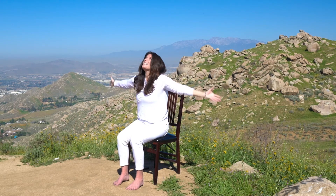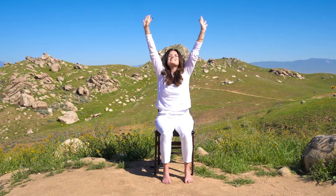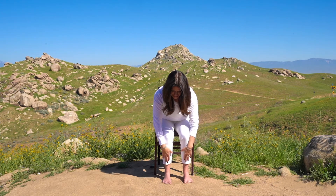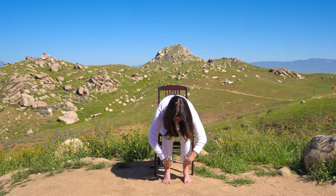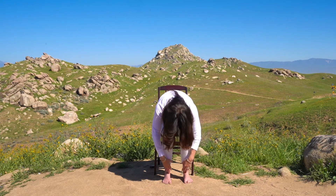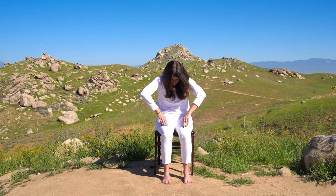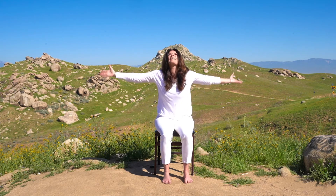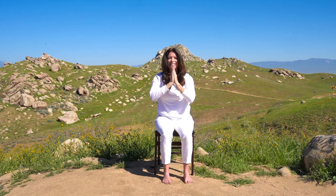Now we'll do the full sun salute, adding a cat-cow movement in the middle. The arms rise to the sky, exhaling we swan dive down. This time we put our hands on our shins with a flat back, then forward fold a little deeper, allowing the head and neck to release and the lower back to stretch. Inhaling, the hands come up on the shins and thighs, we hammock the belly into this cow position. Then exhale, tucking the chin and tailbone under, we arch the back, and then come up, beautifully rising to the sky again, and then exhale, the hands come to heart center.